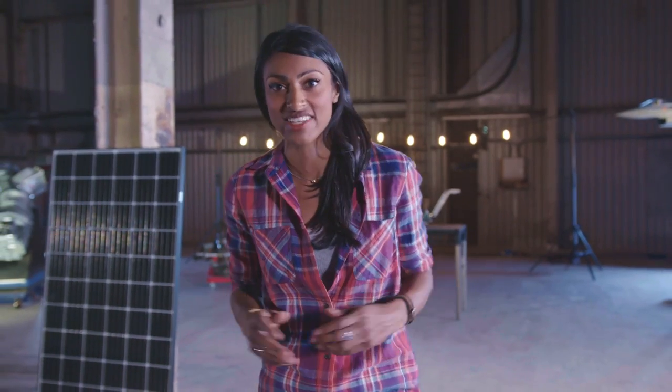Hi, I'm Shini Somara, a mechanical engineer. Engineering is hugely important and engineers are always trying to create practical solutions to challenging problems of all sizes.